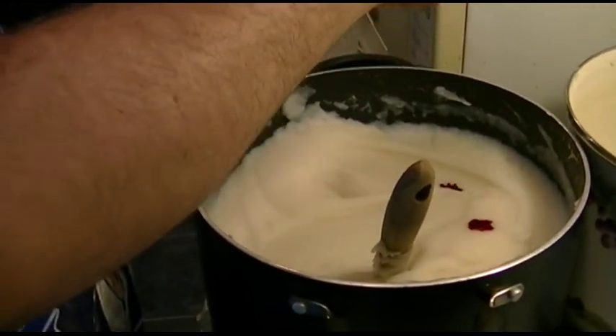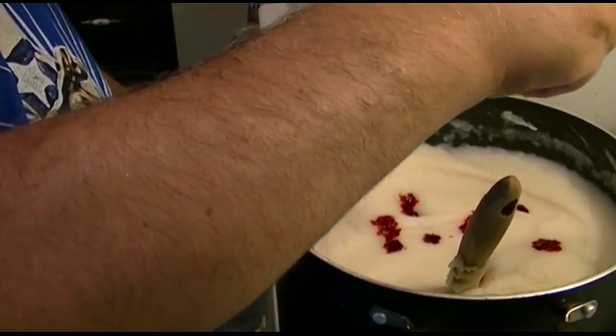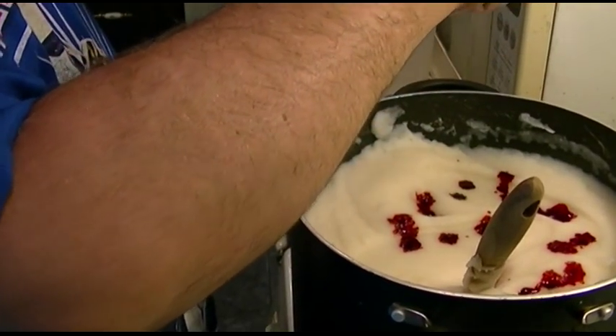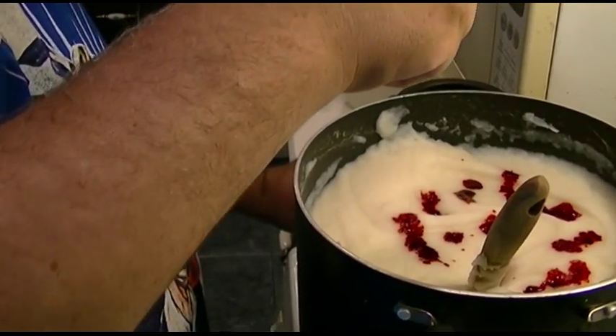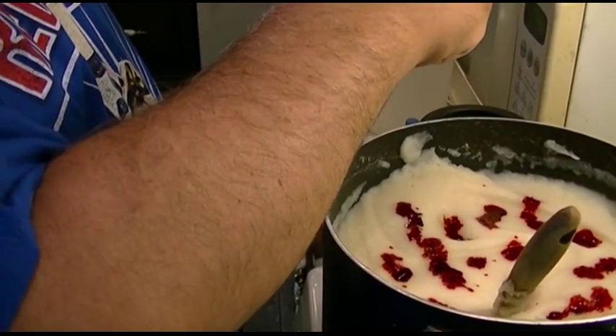Counting the second batch — 1, 2, 3, 4, 5, 6, 7, 8, 9, 10, 11, 12, 13, 14, 15, 16, 17, 18, 19, 20, 21, 22, 23, 24, 25, 26, 27 — about 28.